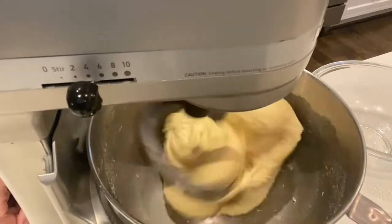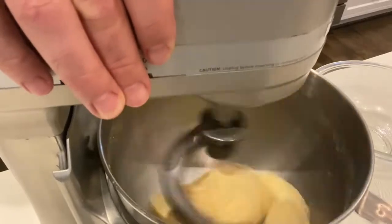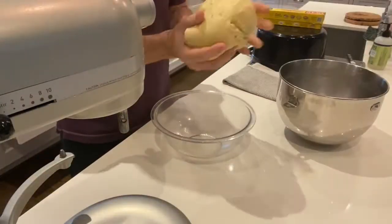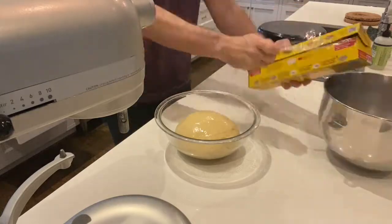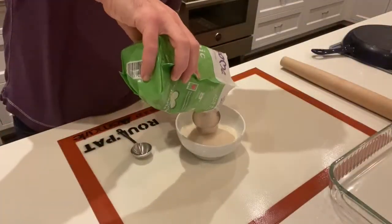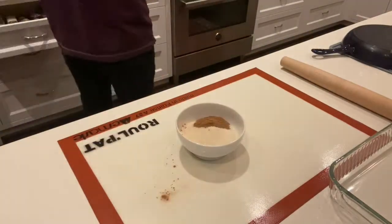Once that gets incorporated into the dough, I'll add two more tablespoons. Once I have all the butter in, I'll turn the speed up a little bit, and then I put it out in an oiled bowl and cover it with plastic wrap and put it in the refrigerator for at least half an hour — an hour minimum, longer if better — and then clean up and get the cinnamon sugar together.